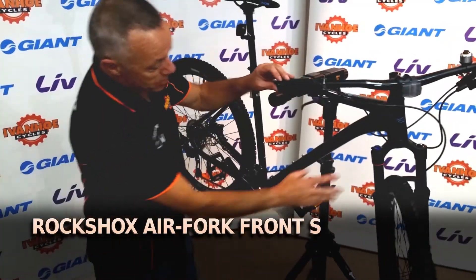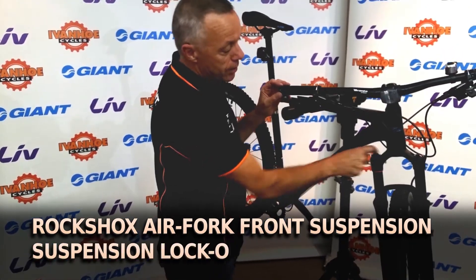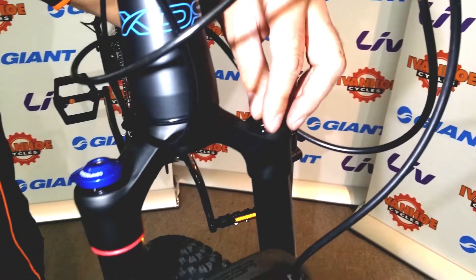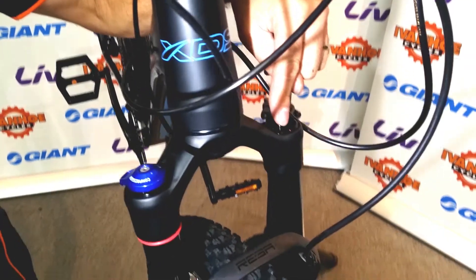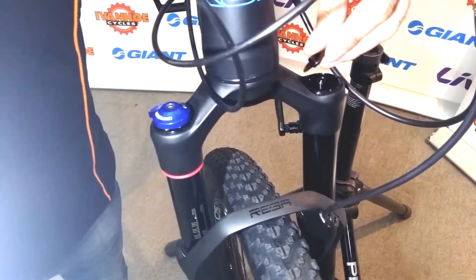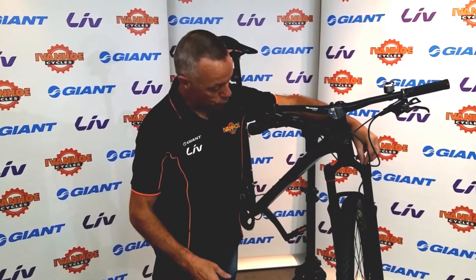It has suspension forks which are both adjustable and have lockout. It's an air fork, so it's adjustable via air pressure on the left hand side — just removing the cap, there's a little air valve underneath. So depending on the rider weight, riding conditions, or just the feel you like from the bike, you can adjust the suspension to suit your needs.